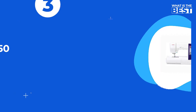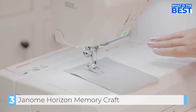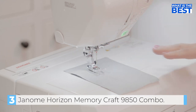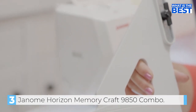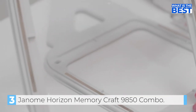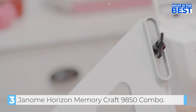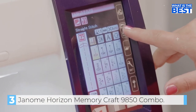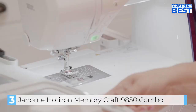In number 3 we have the Janome Horizon Memory Craft 9850 Sewing and Embroidery Machine Combo. The Janome Horizon Memory Craft 9850 is a computerized sewing and embroidery machine combo that offers a range of features for both sewing and embroidery enthusiasts. With 200 built-in stitches, six one-step buttonholes, and an automatic thread tension system, this machine makes sewing a breeze. The built-in needle threader and memorized needle up-down function, along with the one-step needle plate conversion, ensure that your sewing experience is as smooth and seamless as possible.